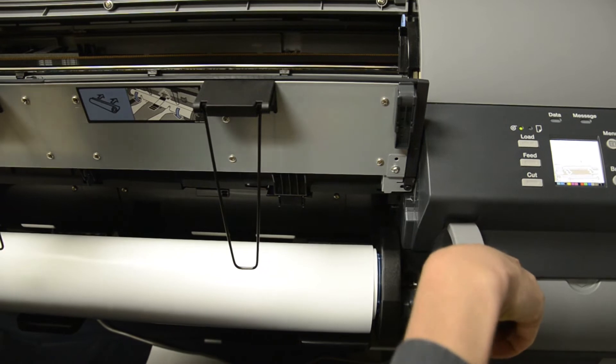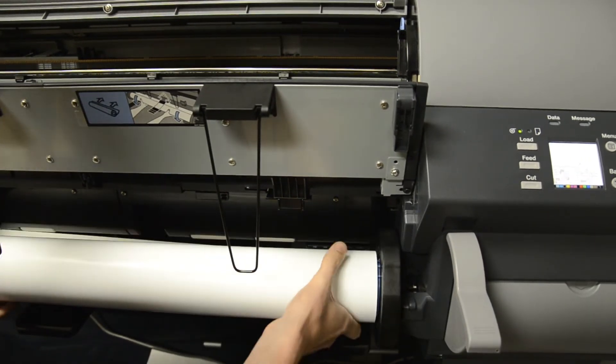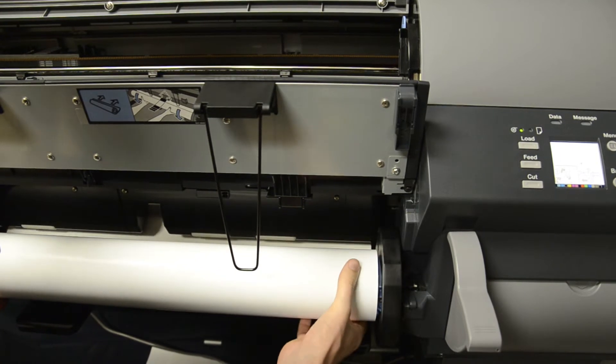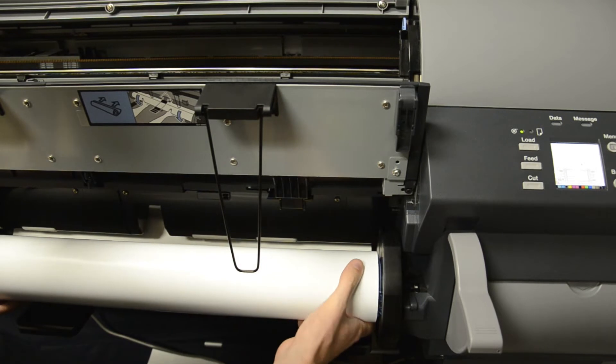Raise the lever. And now we feed the paper nice and evenly, two hands, rolling the paper back up into the machine until you see it come out the top.